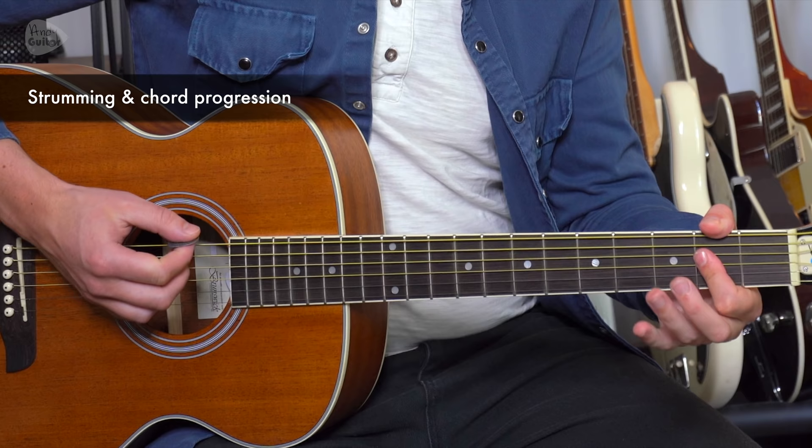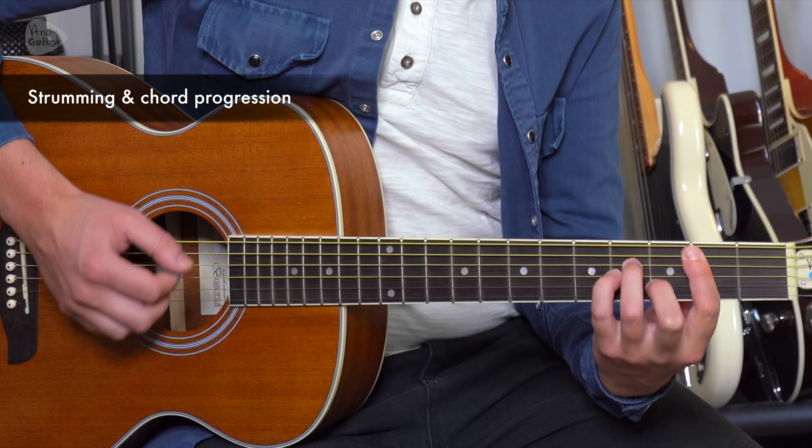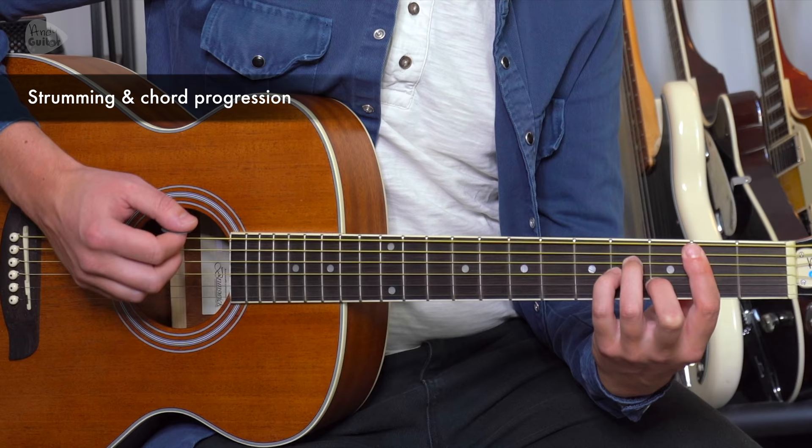One and a, two and a, three and a, four and a, one and a, two and a, three and a, four and a — and again on the B minor. I'll demo with a capo in a second.